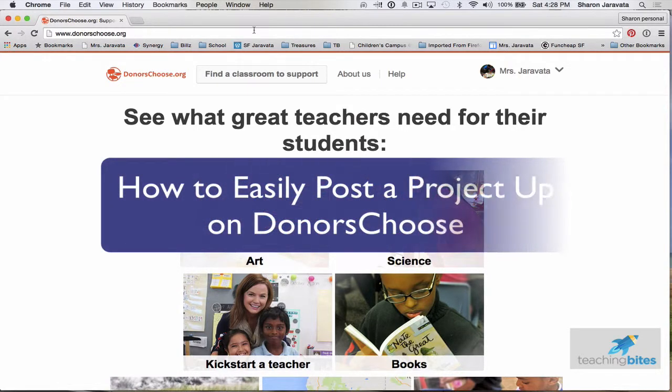Hi, Sharon here, teachingbites.com, and today I'm going to teach you how to post up a project on DonorsChoose. Perhaps you've always wanted to post one up but need some motivation or a step-by-step guide, so this video is for you. Just keep in mind, DonorsChoose is open to public school teachers who work full-time and work with students at least 75% of the time.